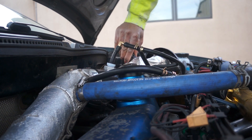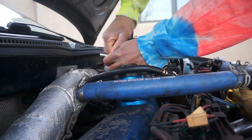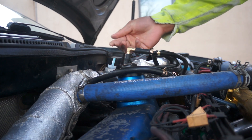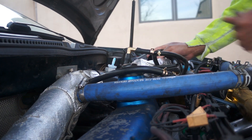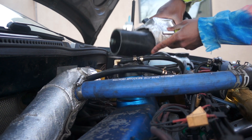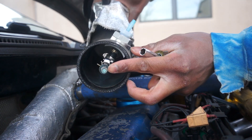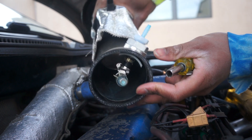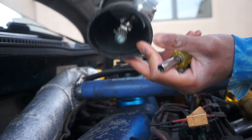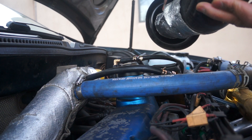We'll pull off the MAF connector and pull off this connector here to the nylon fitting. As you can see, that is dyed blue. And we can go ahead and pull this thing off. As you can see, that is pretty blue where the sprayer is, and it does have a little bit of blue tint on the inside of the pipe as well. It works.